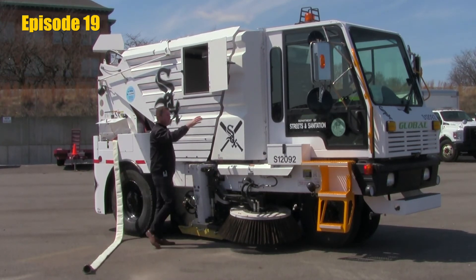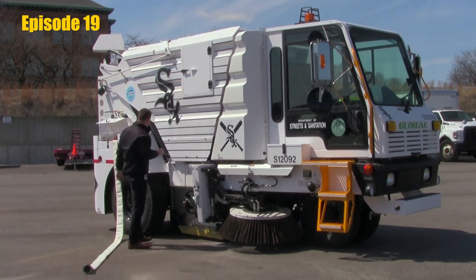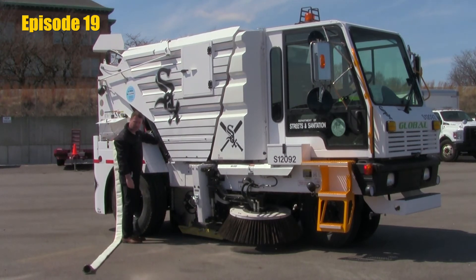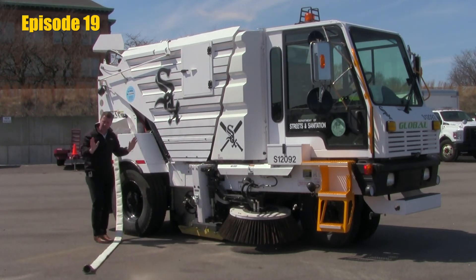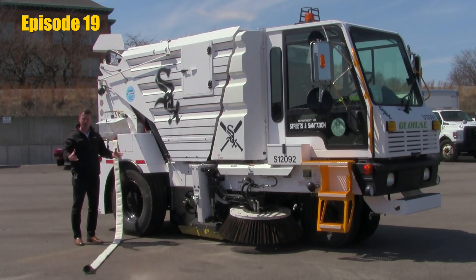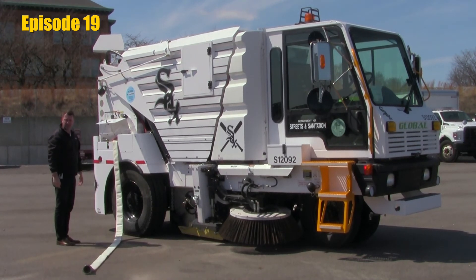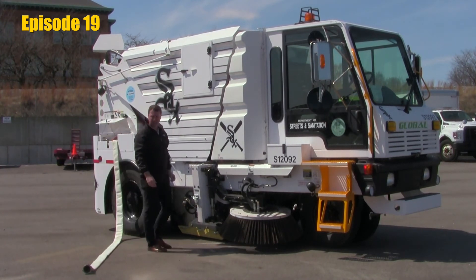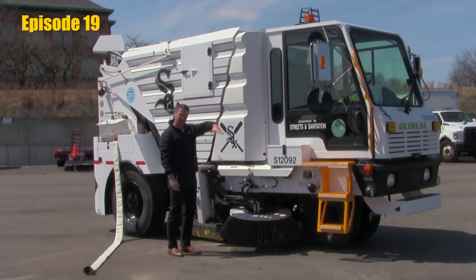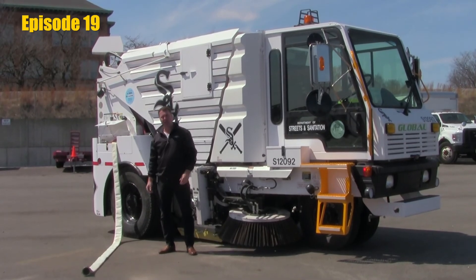After we finish cleaning that, we know we've flushed the elevator. We can close the compartment up, come back over to our ball valve, and shift the valve so we're no longer feeding water to the elevator but feeding water up the red hose and into the hopper. Step back and let the hopper collect some water. Give that a few minutes. As soon as that's done, we can turn the hydrant hose off, get back into the cab, raise the hopper, and dump all the water and any debris out of the hopper and onto the ground.